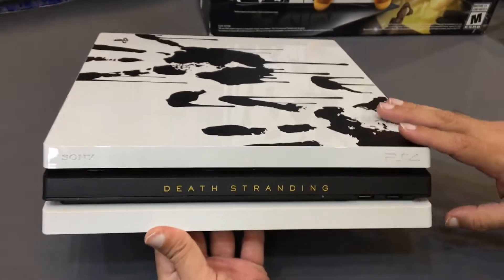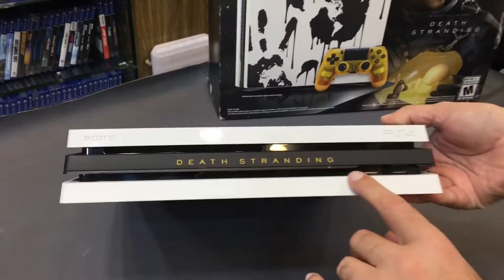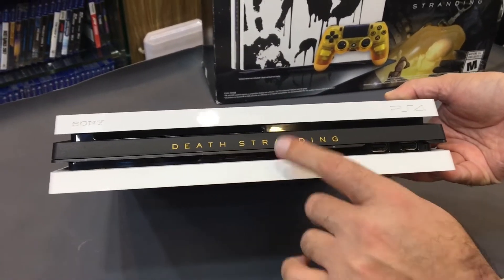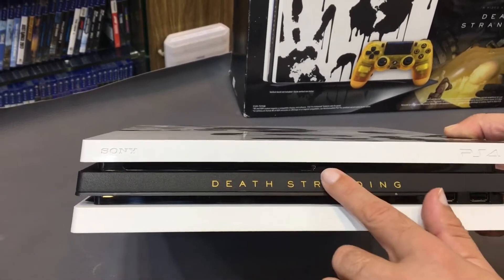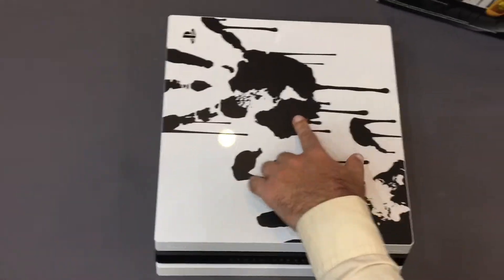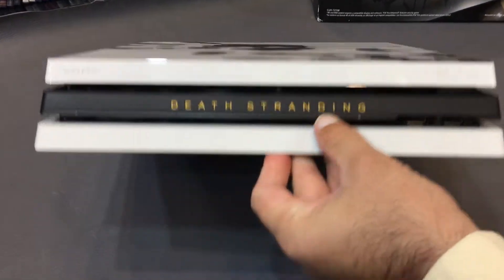If you talk about the PS4 Pro — the color and everything in detail — starting from the bottom plate: the bottom plate is a full white matte. The middle plate is black matte. The top plate is glassy and shining, with two black matte handprints on it.